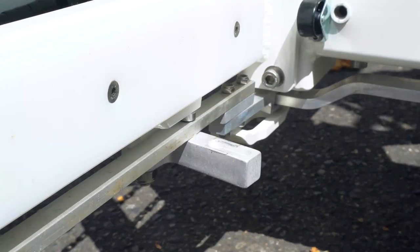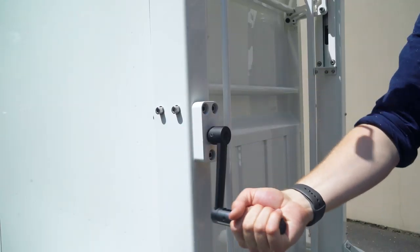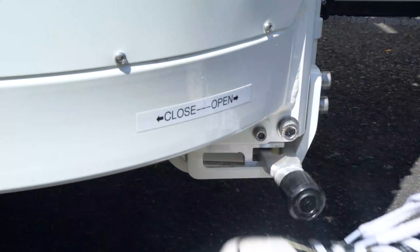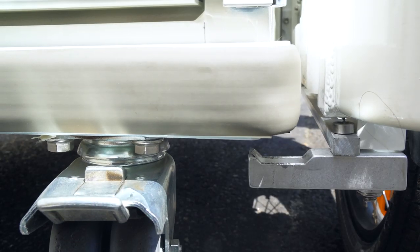Use the foot lever to make sure the box holding pegs are open and slide the box in between the rear forks. Use the crank to lift the box until it reaches the up position, then slide the holding pegs close with the foot lever. Then lower the box so that it rests firmly on the pegs.